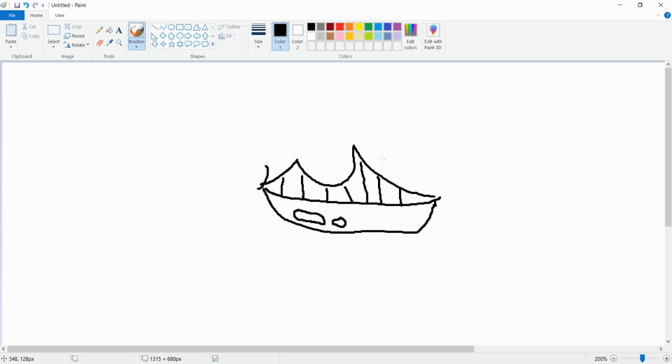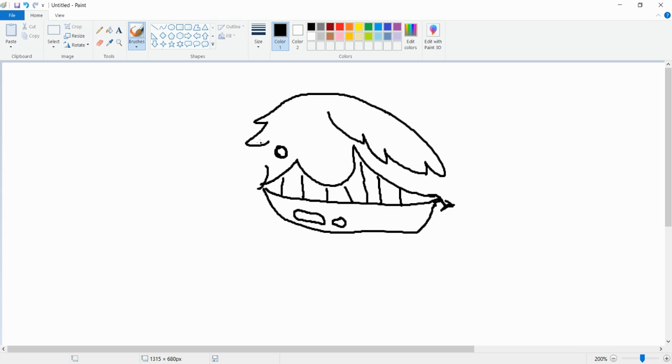Oh yeah, hear the click of that mouse — let's do this. Gotta make this into a frown for aesthetic reasons. Oh yeah, it was absolute chad.